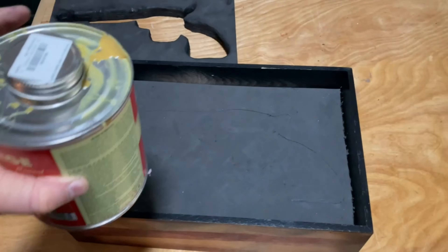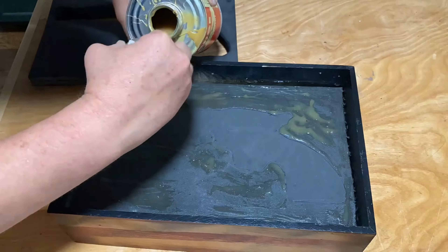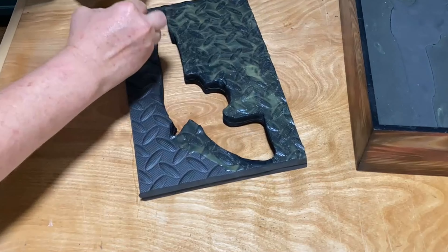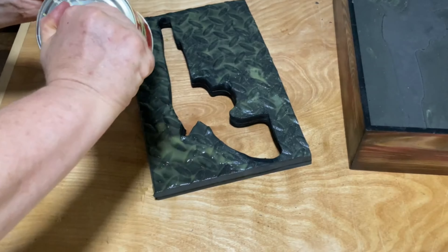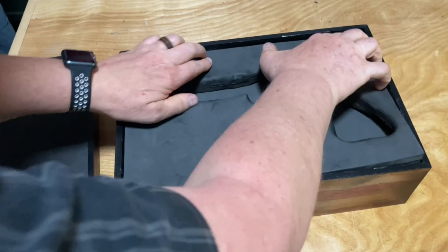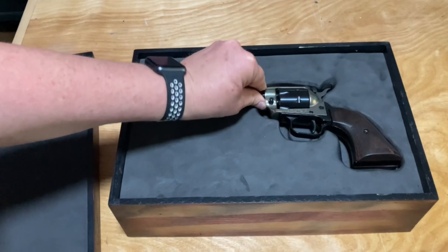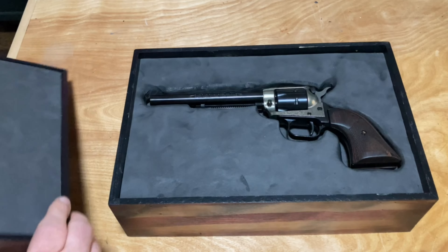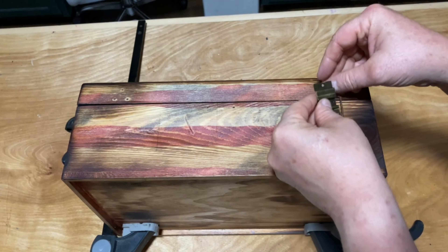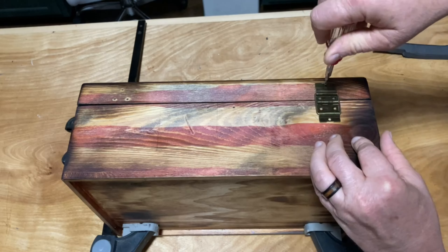Once I finished shaping the piece to how I liked it, I used some Barge's cement to glue it in place. Once all the foam pieces were secured in place, it was just a matter of putting the box back together.